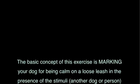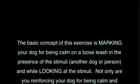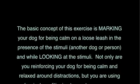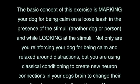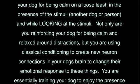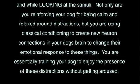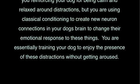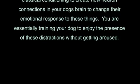Exercise 3: Treats for calmly looking — changing your dog's emotional response. The basic concept of this exercise is marking your dog for being calm on a loose leash in the presence of a stimulus — another dog or person — while looking at that stimulus. Not only are you reinforcing your dog for being calm and relaxed around distractions, but you're using classical conditioning to create new neuron connections in your dog's brain to change their emotional response to these things. You're essentially training your dog to enjoy the presence of these distractions without getting aroused.